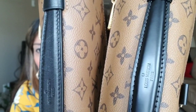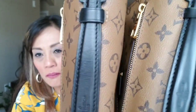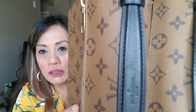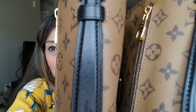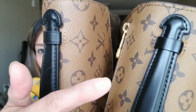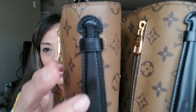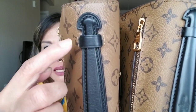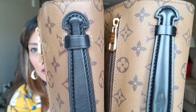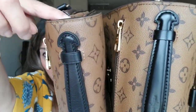Also look at the stamping and the stitching — the stitching on the fake uses a much bigger and thicker thread than the real one. On the real one it's really clean and uniform. Also this little piece of leather right here is much wider than the real one, and it has a line at the edge that the authentic one doesn't have — you can see the difference on the leather and on the stitching.